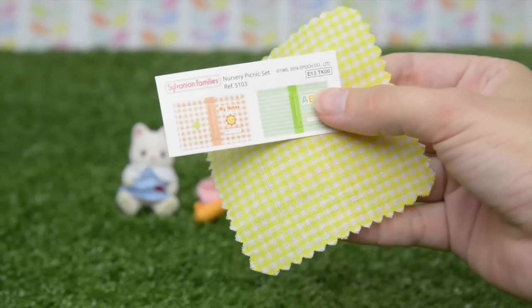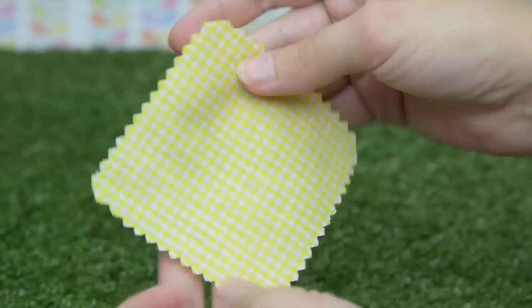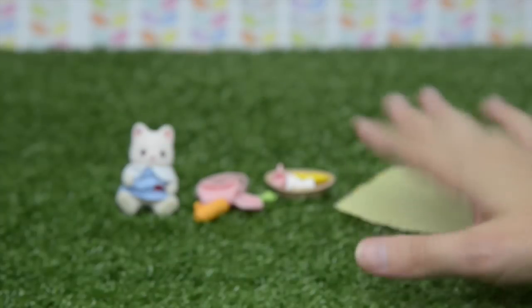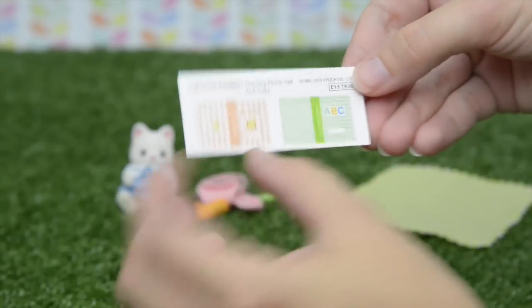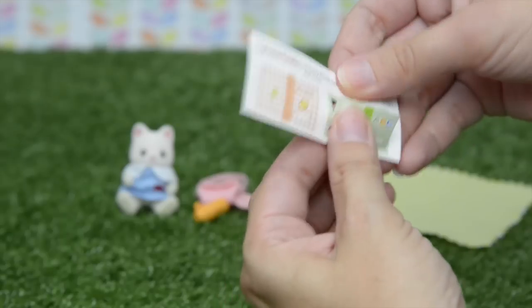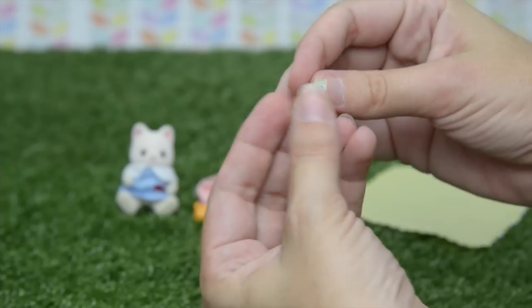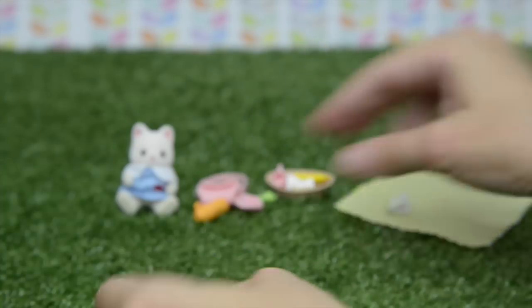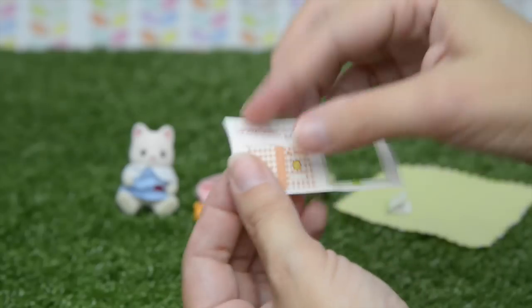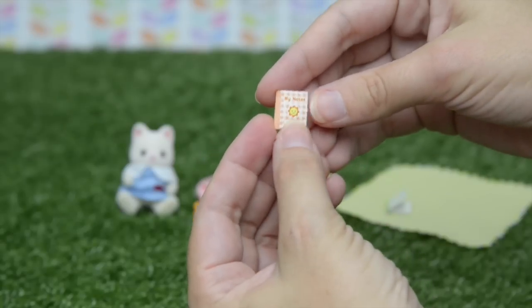In the little plastic bag, we've got the picnic blanket — gorgeous yellow checks. Pop that down, it's very sunshiny and cheery. And two school books. Obviously she's brought the school books so she can do some reading while she eats her lunch. This one says 'my notes', so maybe she could take some notes on the beautiful outdoors while she's out there.